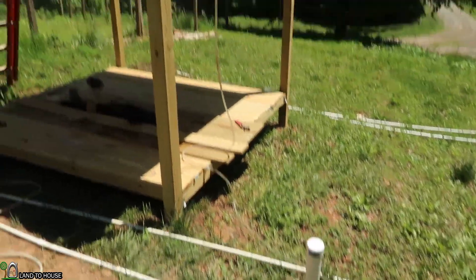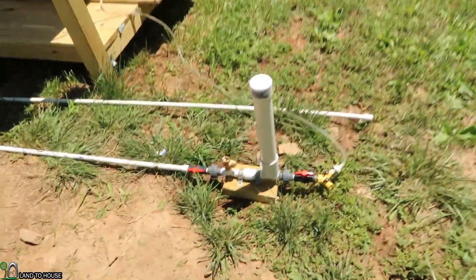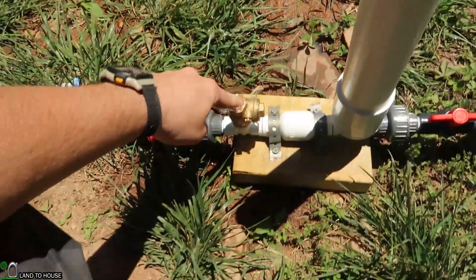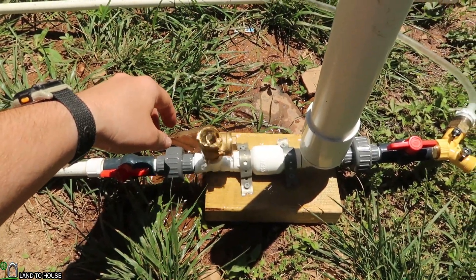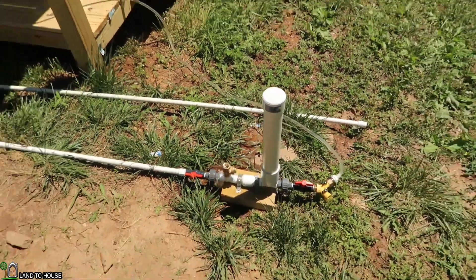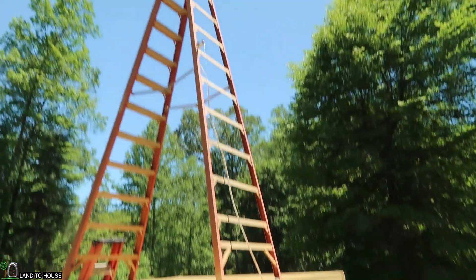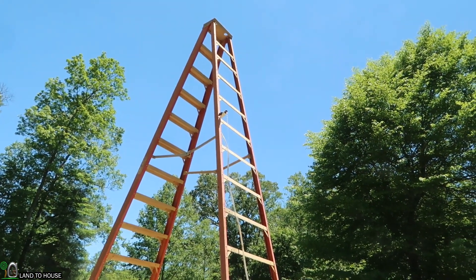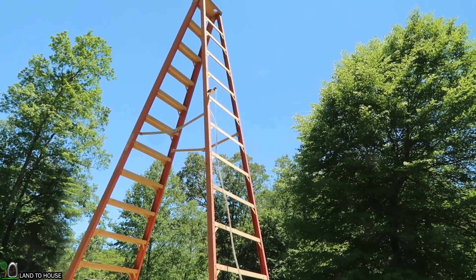Now our lift is 10 feet above the pump. Let's go ahead and get this started and see if we have enough back pressure to run this pump. It's going on its own now — let's see if it'll keep it up. It does! Now let's head up there and slowly lower it down until it stops the pump.